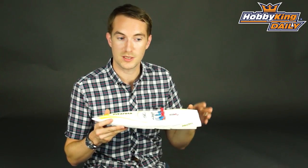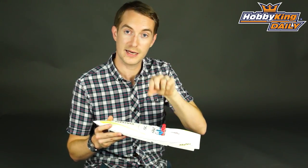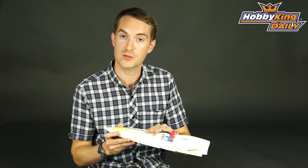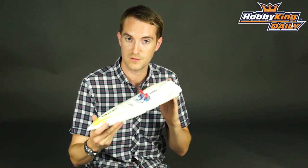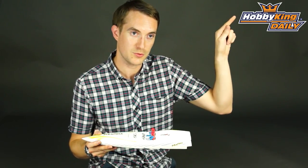All the products I mentioned in this video are going to be on the listing at the bottom here. There's a link — click on that. You'll see the model, which is very, very cheap I must say, and you'll see all the components that I've suggested for it today. Also, if you're that way inclined, please subscribe to our YouTube channel by clicking that button there. Alright, that's it. Thank you very much.